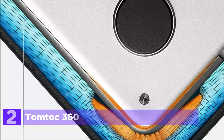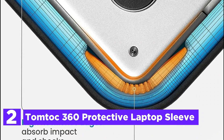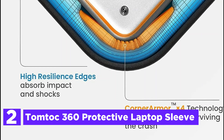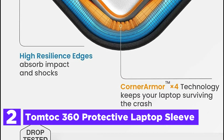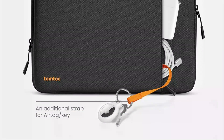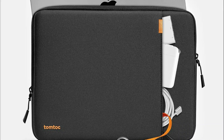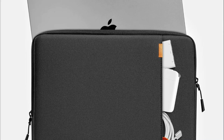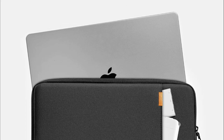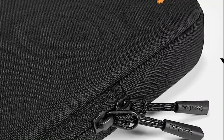Number 2 on our list, the Tomtok 360 Protective Laptop Sleeve. Tomtok's laptop sleeve is a prime example of combining protection, functionality, and sustainability. Featuring the original extra-beefy corner armor technology, it includes high-resilience edges and high-density soft padding to withstand falls, shocks, and vibrations, ensuring 360-degree protection. This sleeve is made from water-resistant recycled plastics and includes a sturdy, non-binding YKK zipper for durability.